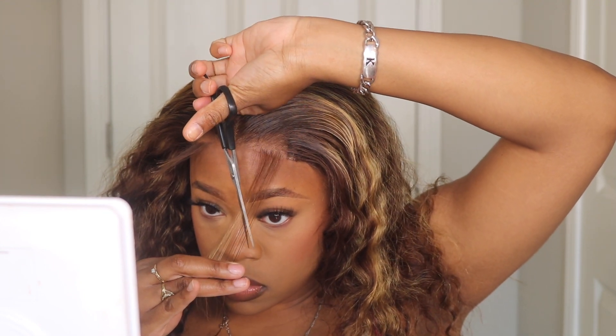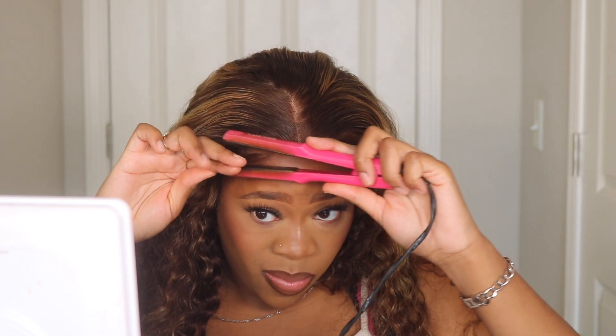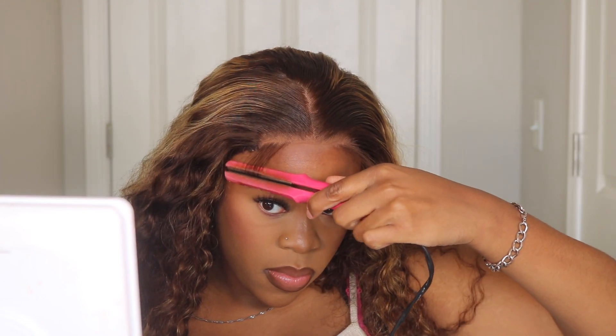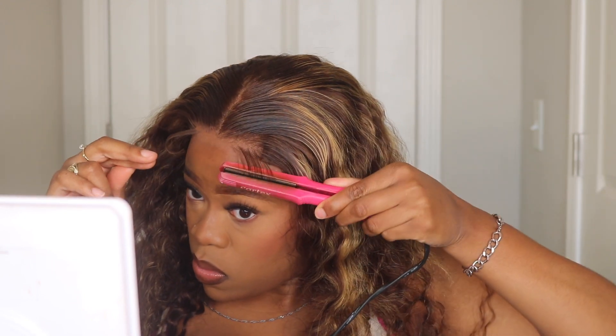Since these are wigs and we can't grow the hair back out, I always start off cutting my baby hairs a little bit on the longer side. I style them being longer and then if I need to cut any more I'll just cut it after styling — that's just to make sure I never cut my baby hairs too short.